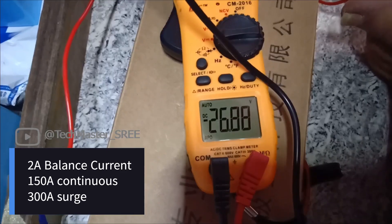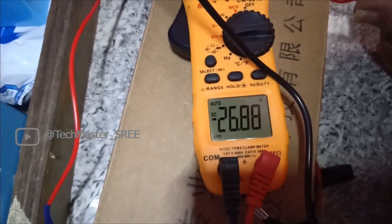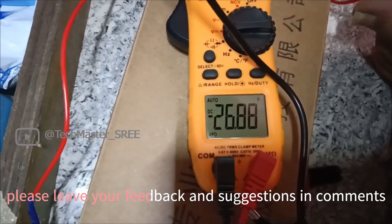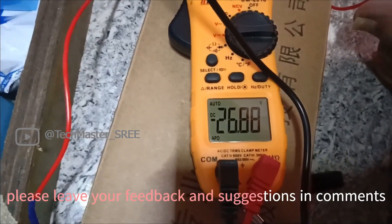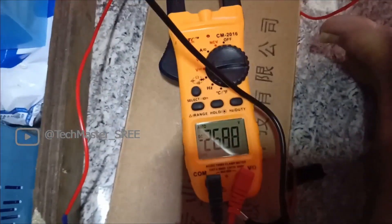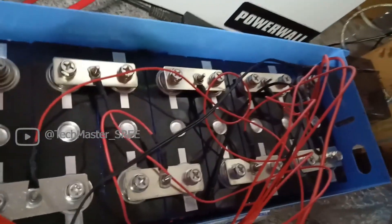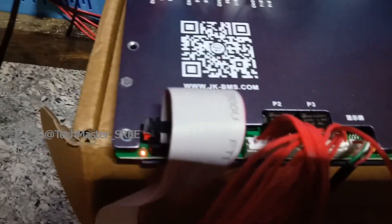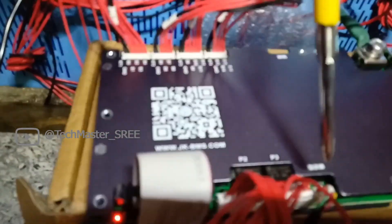As mentioned, this JK BMS has 2 ampere active balancing, 150 ampere continuous current capacity, and is able to deliver 300 ampere surge current. Before linking these two packs we need to cross-check the connections and voltage on the balance leads. One pack has 26.8 volt and the other pack has also the same voltage, so the total will be around 54 volts. Now I have linked these two packs and am checking the status. I have used a small gauge wire for linking since I am testing — after testing I can upgrade to a bigger wire.